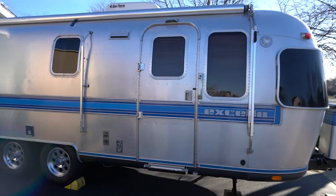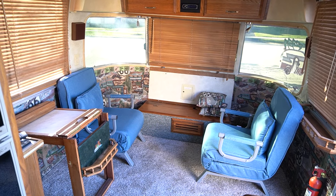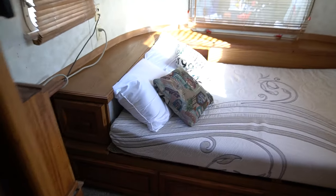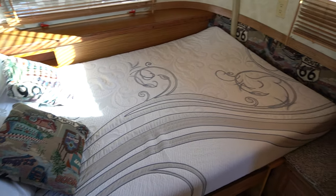A little background as to why we are making this video. We thought we had bought this Airstream in pretty good shape, and honestly, it is in pretty good shape. It's a 1989 Airstream Excella, 25 feet long, and we bought it because we didn't want to do a full off-the-body restoration. We do not have the skills or the time to do that. We wanted to be able to get this thing out on the road this summer.